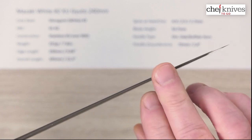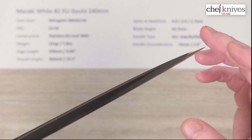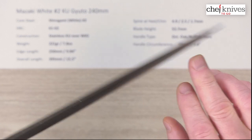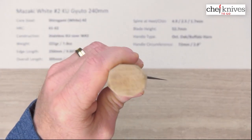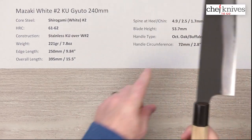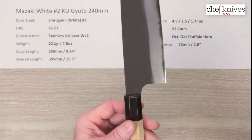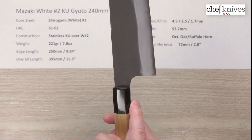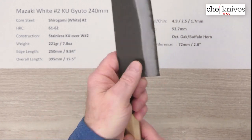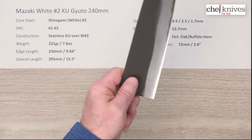They've polished the tip a little bit — the spine is covered with that Kurauchi finish but they polish the tip to meet the edge to give you a nice sharp pointy tip. The handle is octagonal oak with a buffalo horn ferrule and is fairly slim, about 72 millimeters or 2.8 inches where the wood meets the buffalo horn. They do a nice job of meeting the choil into the neck for a smooth transition — your finger just pops right in there for a comfortable pinch grip.